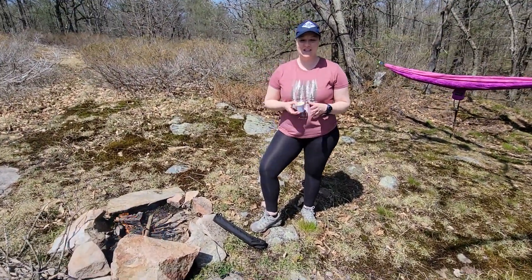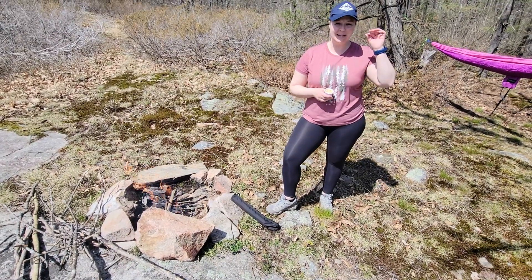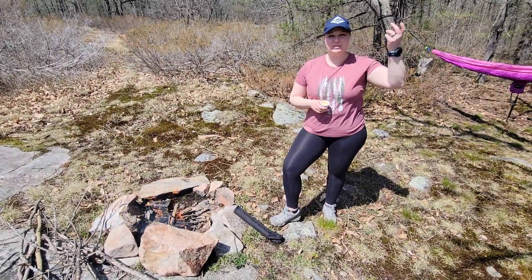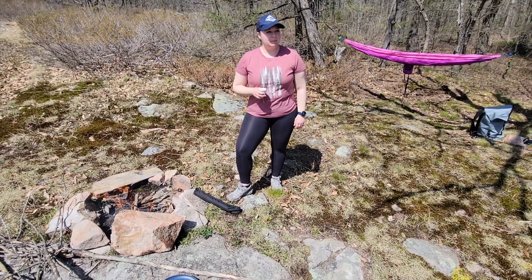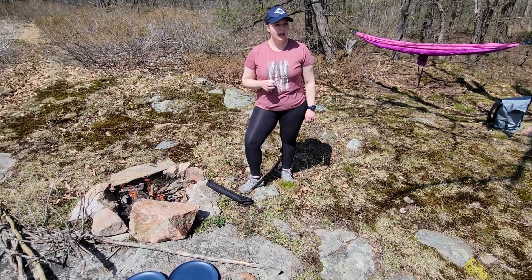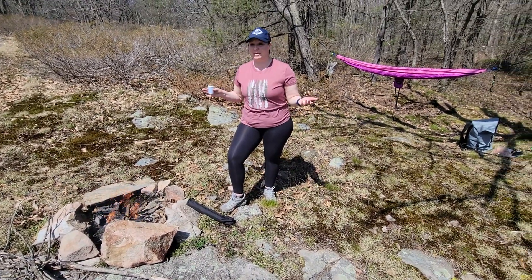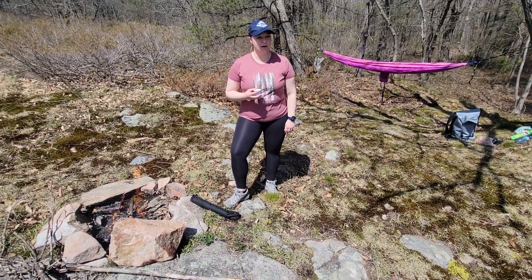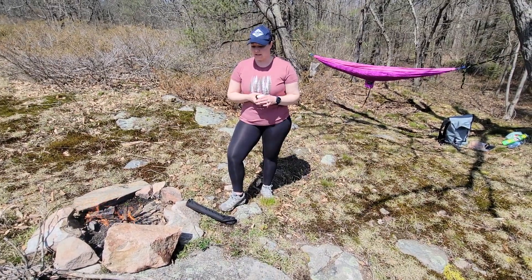Hey guys, it's Jess and Danny from Into the Woods Adventures and it's April 30th, 2022. It's a beautiful spring day so we thought we'd do some adventuring. We are somewhere on Six Mile Lake — we don't really know where, we just sort of got in the water and paddled and ended up here. Beautiful lake; there are some cottages around but we found a nice spot to have a fire.